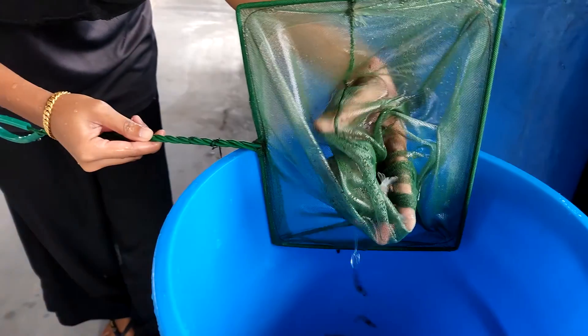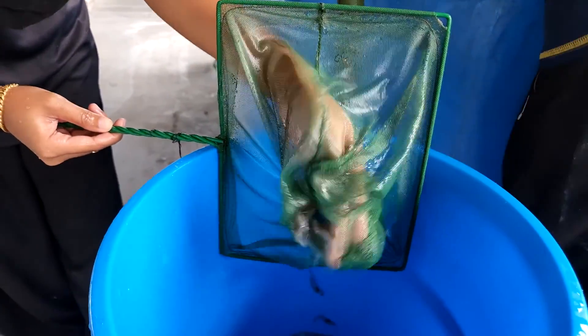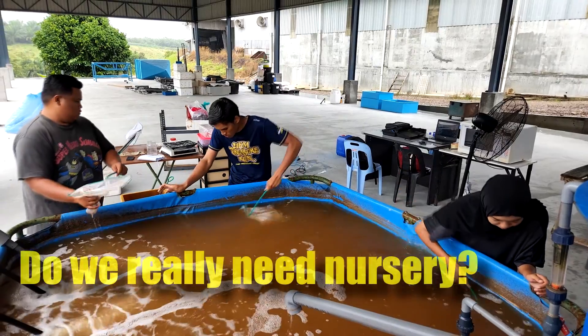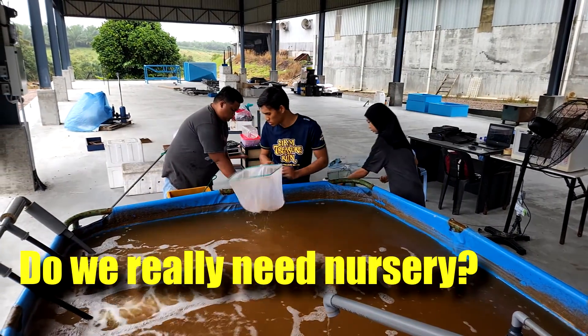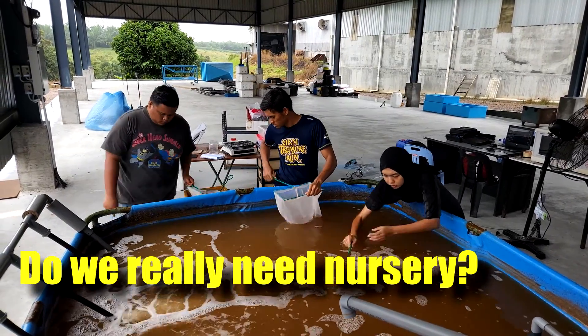Hi guys, thanks again for visiting us at RS Aquaculture. As you might know, we actually use a nursery in our biofrog farm where we grow the shrimp up to certain sizes before we transfer them to the grow-out tank. Is this really necessary? This is one of the most important questions we usually get in our course, and in this video I'll be sharing in detail whether we need a nursery for our shrimp farm.